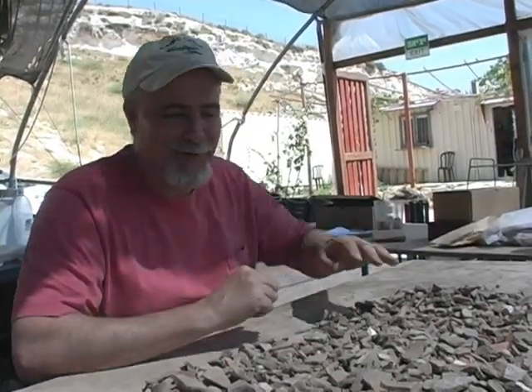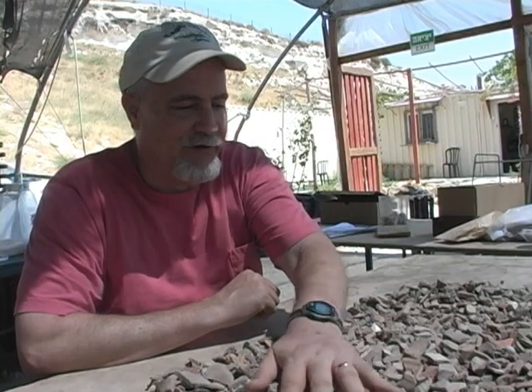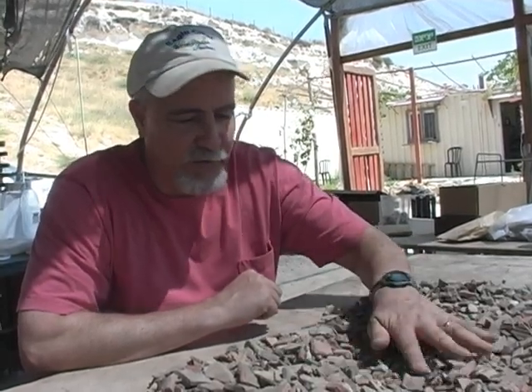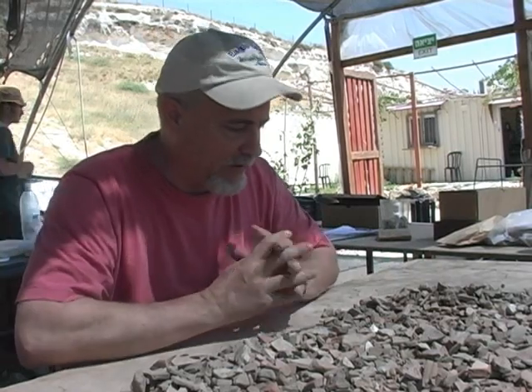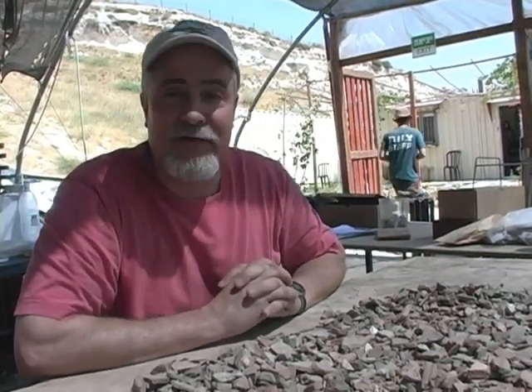Here I'm at the table where we're sorting pottery. This is stuff that's already been sifted out by various volunteers, and now the archaeologists go through and sort it into different piles by style and age and so forth. I'm going to assist in that process.